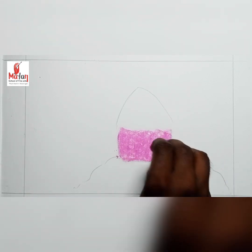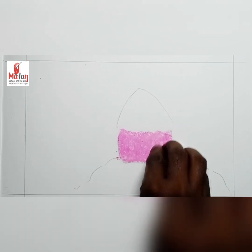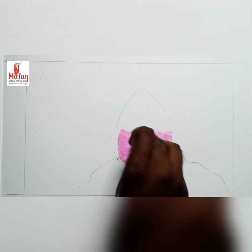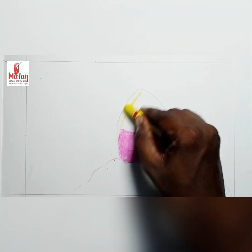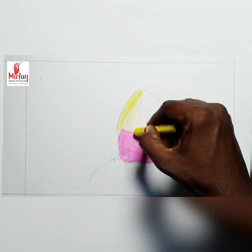Then I take a piece of tissue to blend that color. It will give a smooth and soft surface. Then I take yellow and draw yellow like stripes.